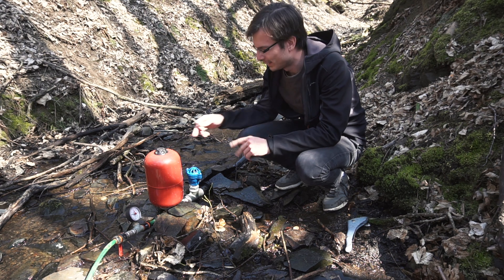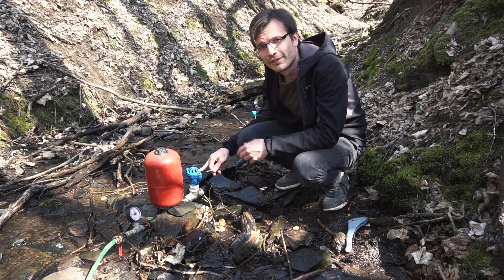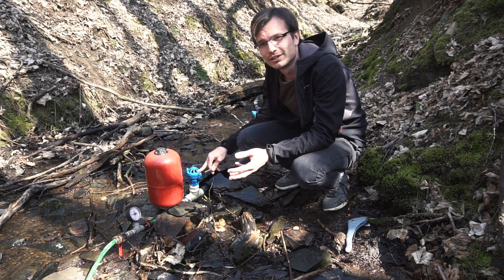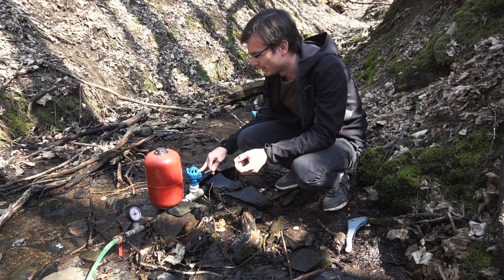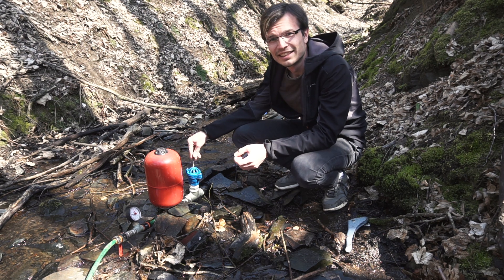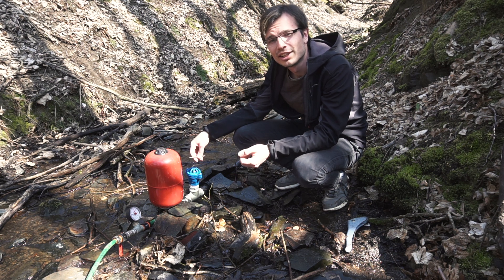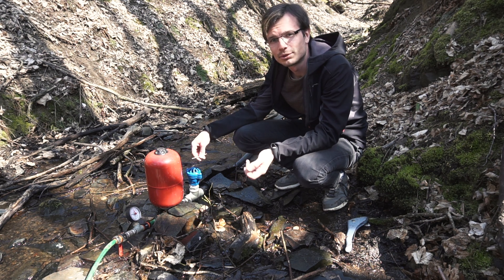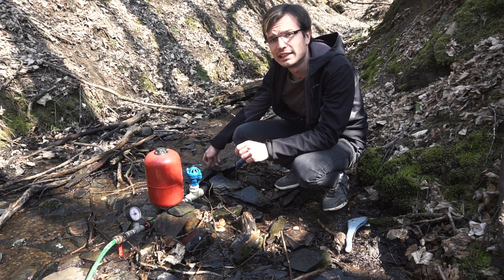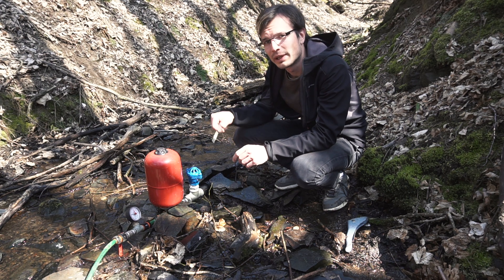We think that the problem is in this valve — the rubber ball doesn't have any distance to go up and the water directly takes the ball and shuts the valve. So my father told me that he puts to the valve some ring that actually puts the ball a little bit higher. So now we will take out the ring and we will try it again. We definitely don't have any air bubbles in the intake pipe because I didn't hear anything during the way up.